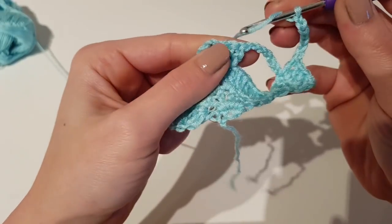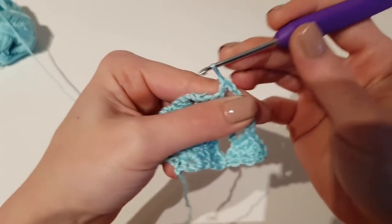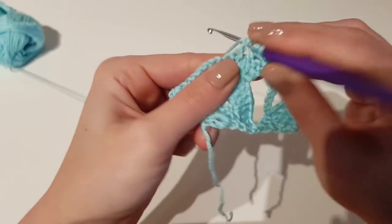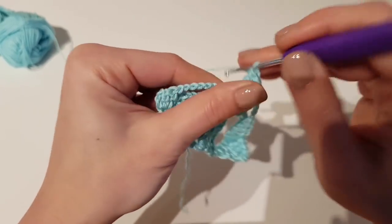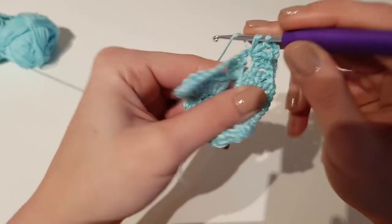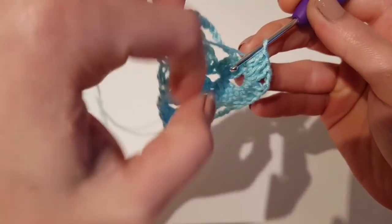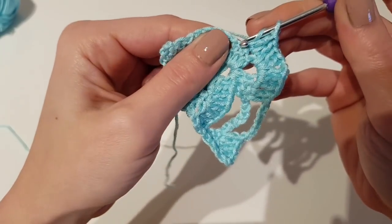Continue with 1 double crochet in the first double crochet after the chain 7 from the previous row, and make 1 double crochet in each double crochet to the center point. In the chain 2 space from the center, make 2 double crochet, chain 2 and again 2 double crochet in the same space. Continue with 1 double crochet in each of the 3 double crochet from the previous row until the chain 7.